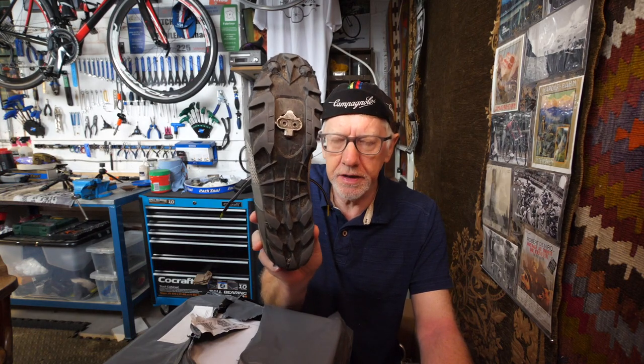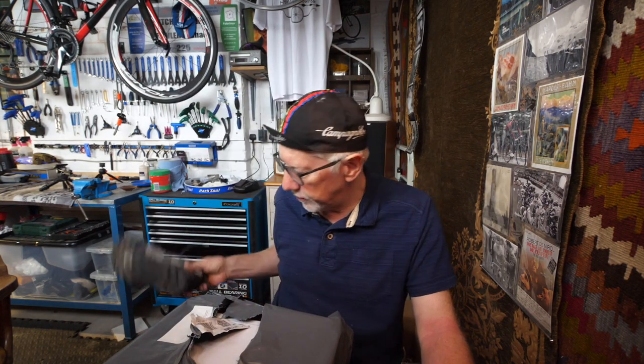Mountain bike pedals are these Shimano SPD-type pedals which allow you to wear shoes you can also walk in. Although I don't plan to do a lot of walking on the Land's End to John o' Groats route, there are times when you stop, take pictures, maybe walk across some rough ground, go into a cafe. SPD-type shoes tend to be a lot easier to use than road-type clickety-clack shoes, which I may still decide to use but haven't quite decided. So anyway, I thought it was time to treat myself to a new pair of shoes.